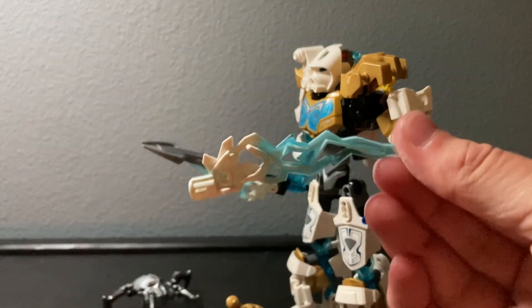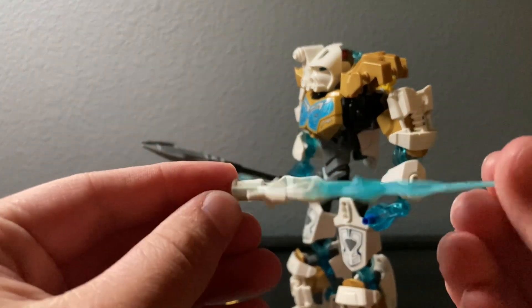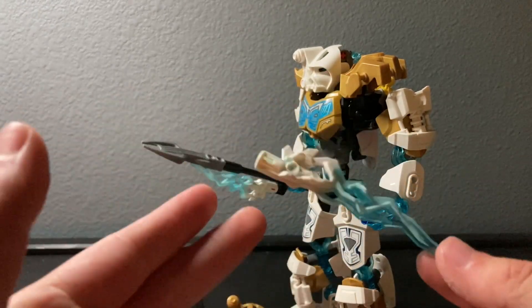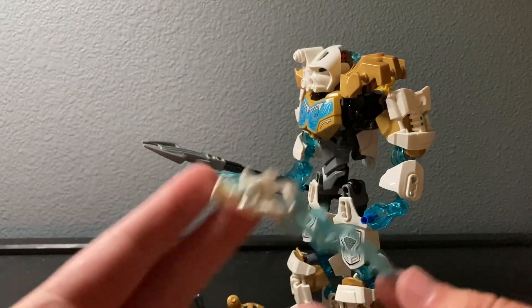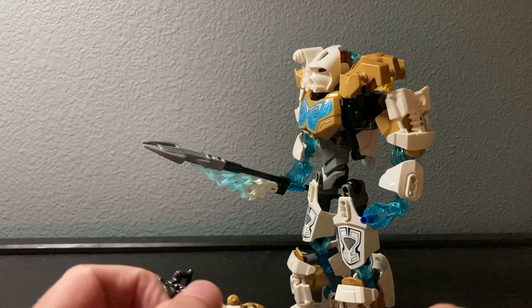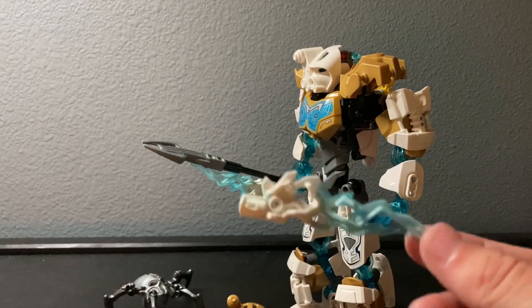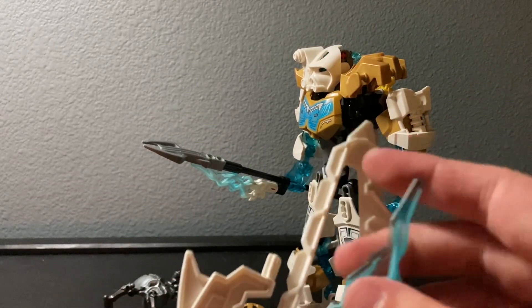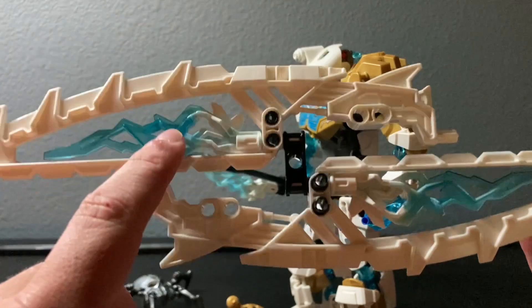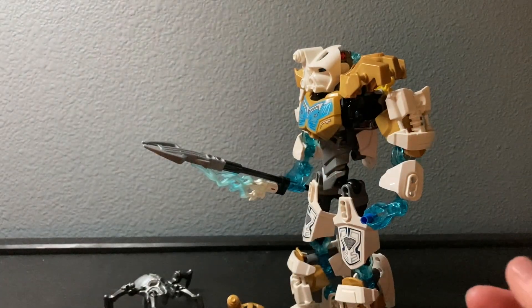These pieces were used a lot in 2015 - a surprising amount, not just in Bionicle. In Bionicle specifically they came on Kopaka, the Protector of Ice, the Protector of Fire, Tahu, the Protector of Jungle, and the Protector of Stone - basically every protector except Earth and Water. They also came on a bunch of Hero Factory and Chima sets, so I have a lot of this piece, though most of mine are the fire variant.